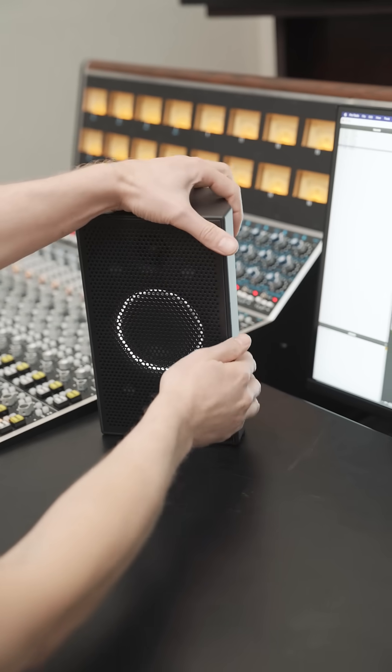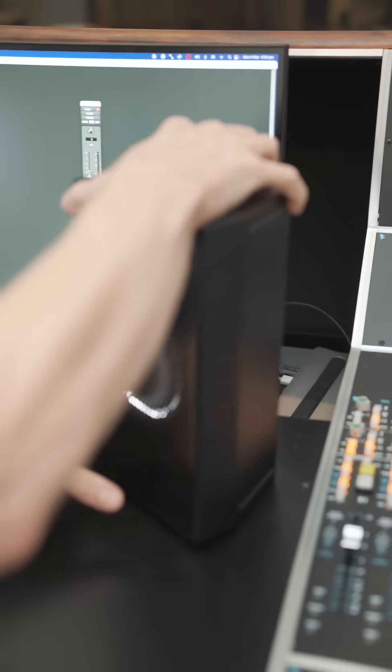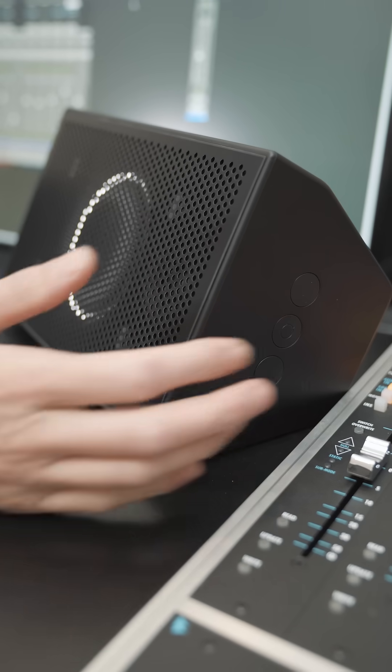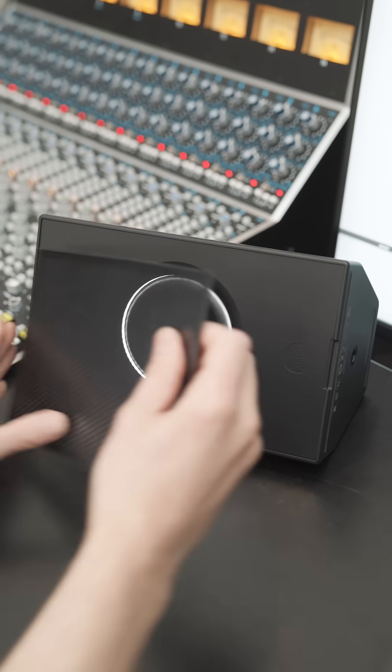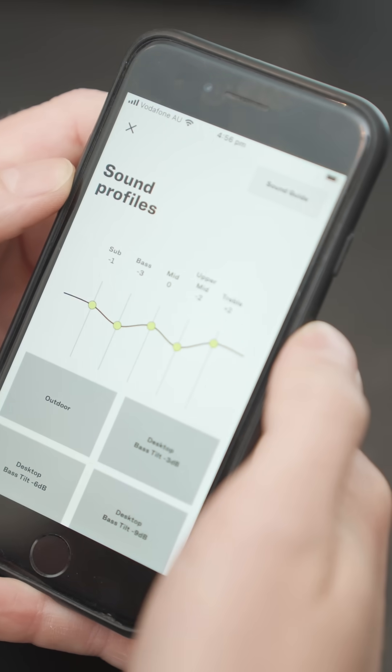Why would you want wireless speakers for a studio? Well, the best use case I can think of is when you're traveling on the road. You can rely on headphones sometimes, but I'm never entirely satisfied with a headphone mix — I like to hear it through speakers. If you're staying in hotels, on friends' couches, or wherever you find yourself, having a pair of speakers to do your work on is a massive advantage. And when you're mixing on the go, you can use the phone app to adjust the frequency response to cater to your environment.